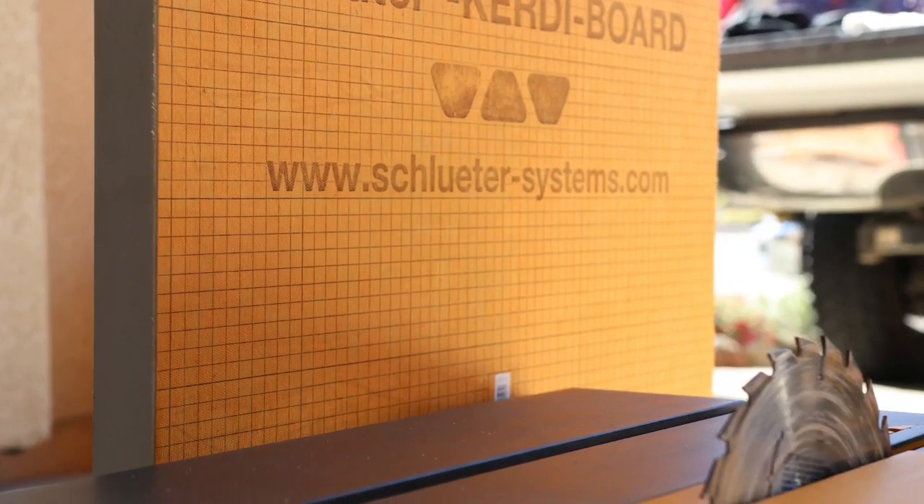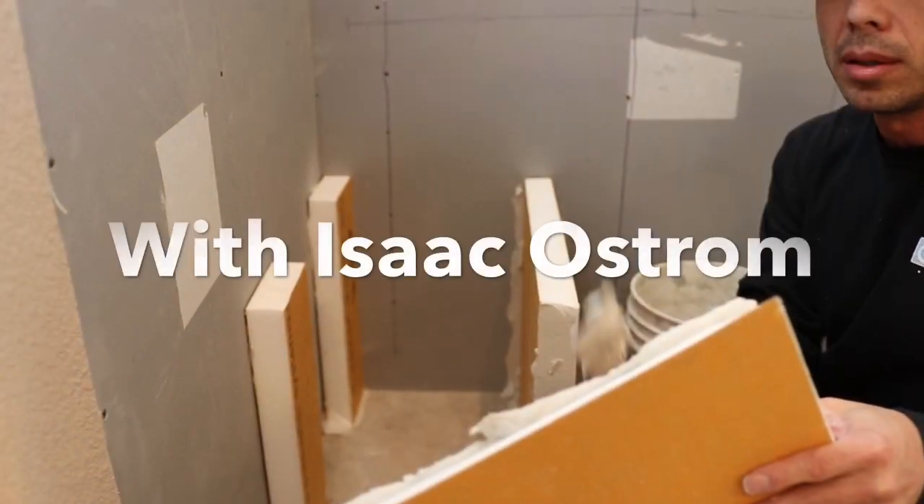Building a Shower Bench with Isaac Ostrom.